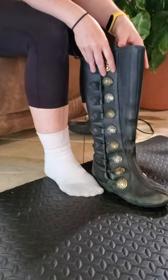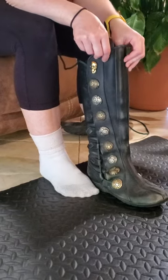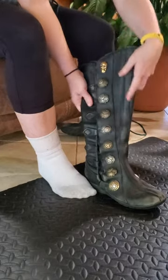Today we're going to show you how to properly get into your nine-button boots. When you first get yours, they might be a little bit stiff just because they're brand new. These are about 12 years old, so they're all nice and soft and broken in.